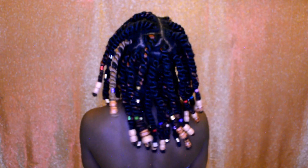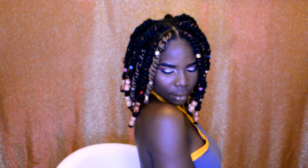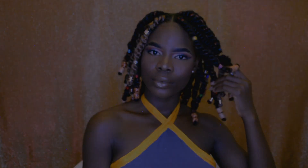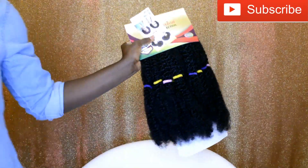Hello everyone, welcome back to my channel. If you're new, you're welcome, and if you already subscribed, thank you so much for subscribing. In this video I'm going to be showing you how I achieve this hairstyle, so if you want to see and know how I achieve it, please keep watching.